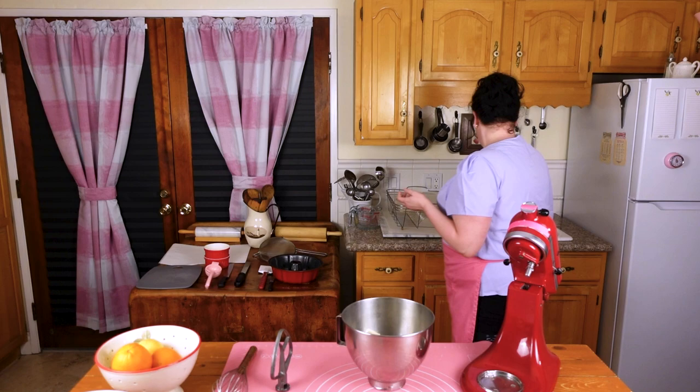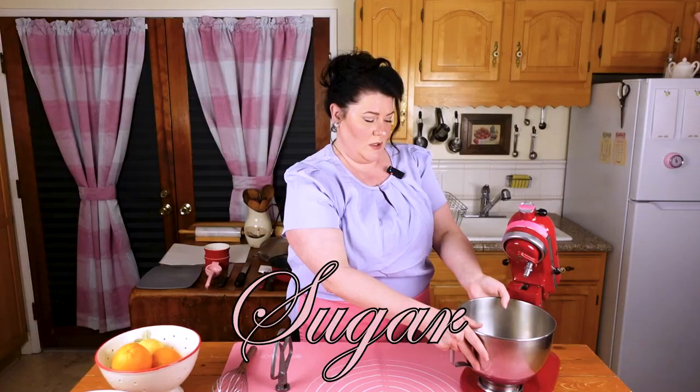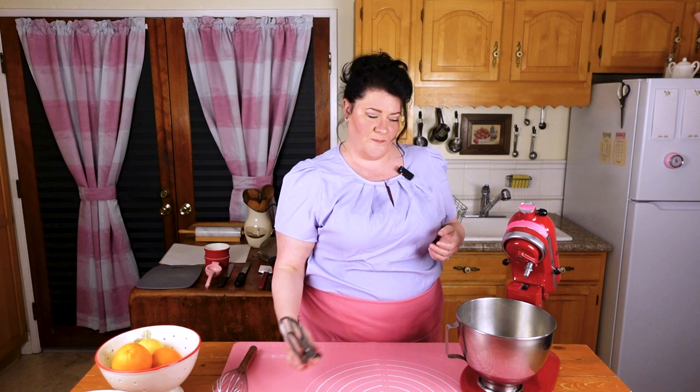Now we are going to cream our butter. We're going to take our handy dandy mixer with the paddle attachment. We are going to take two sticks of butter — which is one cup, half pound — and pop that right in. Then we are going to take two cups of just plain granulated sugar — nothing fancy, just plain old sugar — and add that in as well.